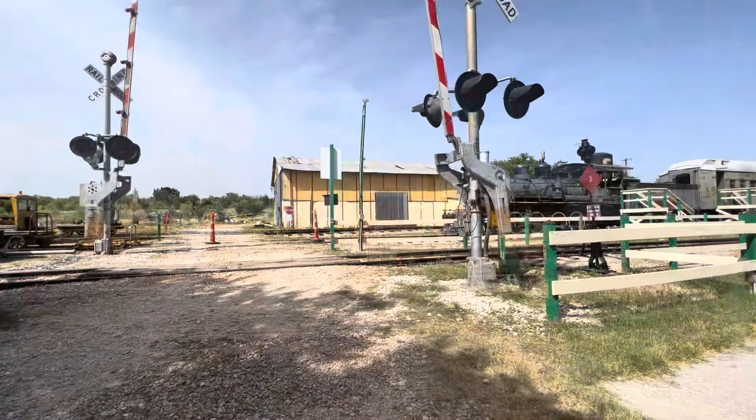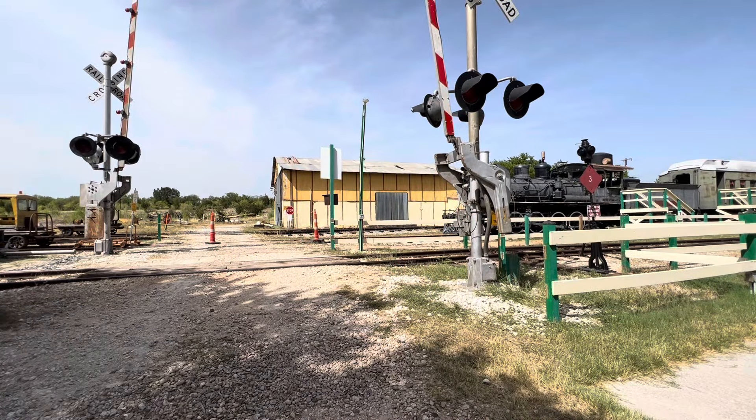How do gates get stuck while they're going back up? When it is in the mostly up position — about 45 degrees to the 90 degree position — if it is stuck anywhere around there, it is likely due to this. I'm going to activate the signals and bring them quickly back up as soon as the gates start going down.